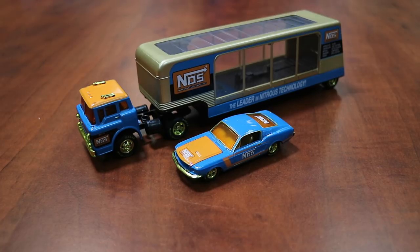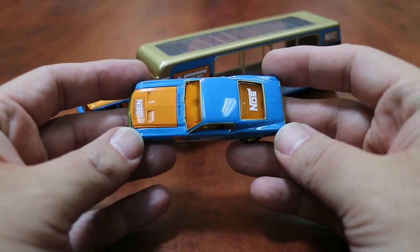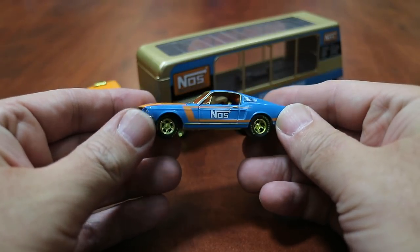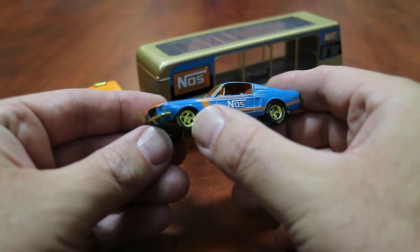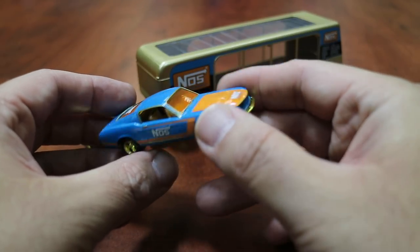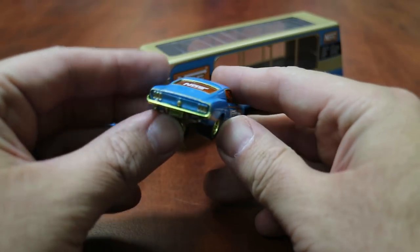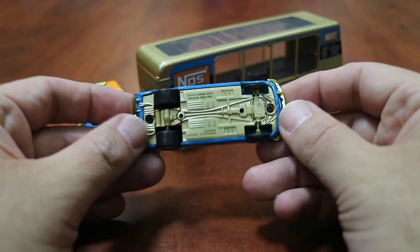Here's the 1970 Ford C600 truck with the 1968 Ford Mustang — this is the chase car version, limited to only 750 pieces worldwide. It has the traditional gold M2 chase attributes: the same blue metallic paint with the orange hood and graphics, but now all the trim, bumpers, and rims are gold chrome. You can see the gold chrome front bumper, gold chrome rims on the rear, and gold interior as well as underneath on the chassis.